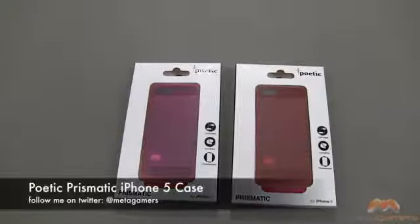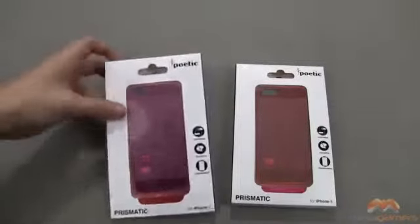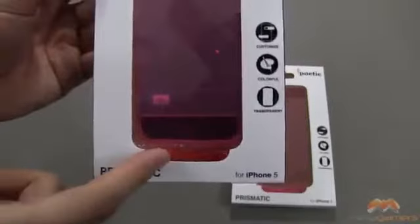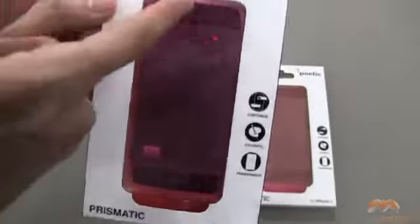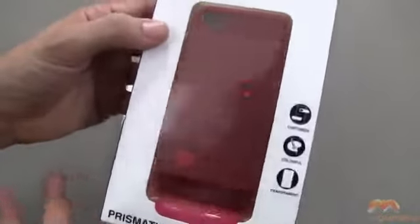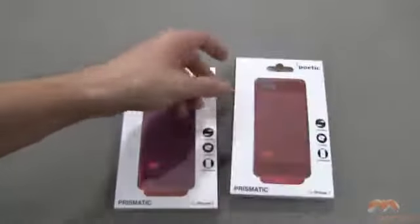Hey it's Rick again and I've got the Prismatic for the iPhone 5 by Poetic. This is another case by Poetic that is trying to do something different but also offer a level of customization. I've got it here in a crystal pink, and it also comes with red inserts for both up here and down below. Then I've got a crystal clear red that has pink inserts, and that's what I'm talking about with the customizations here.